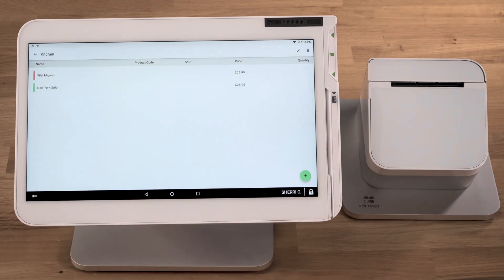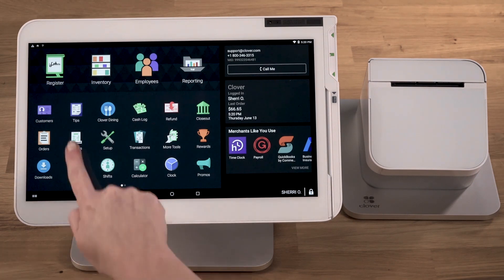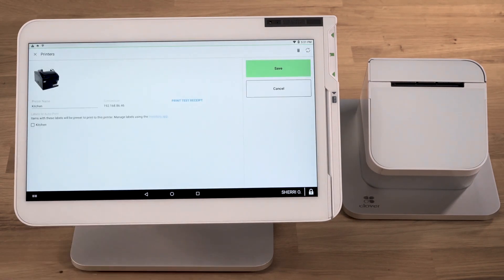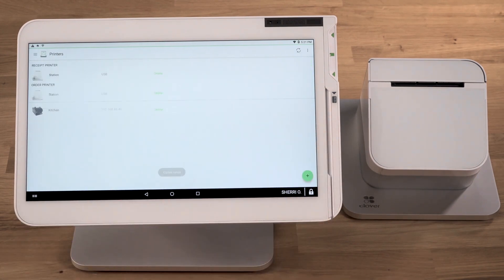Then Save. Last, we'll assign the label to your printer. Open the Printers app and choose the order printer you want to assign the label to. Next, select the labels you're assigning to the printer and save. And now you're ready to fire orders.